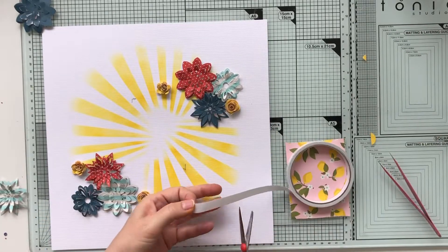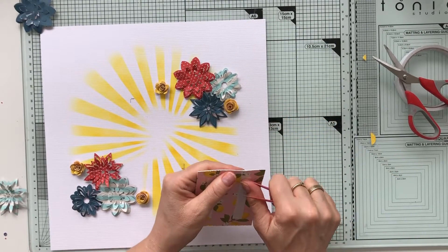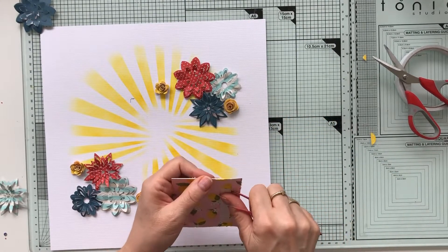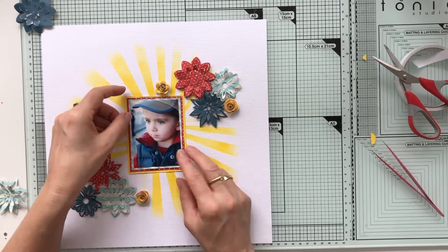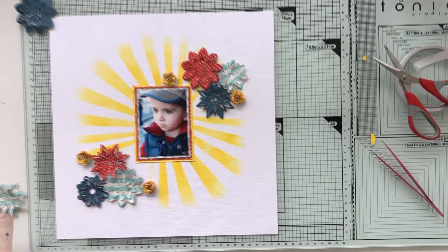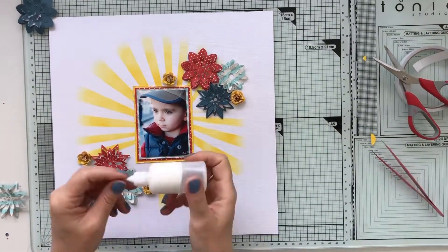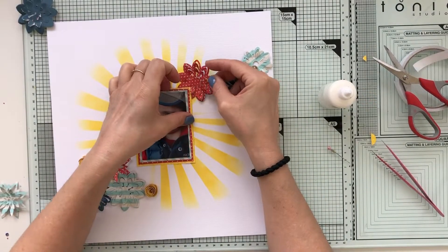I'm happy with that arrangement and I'm starting to tape and glue things down. This time I'm not elevating my photo, because I want the flowers to be on top of it and not the other way around. Time to glue down those fun flowers.